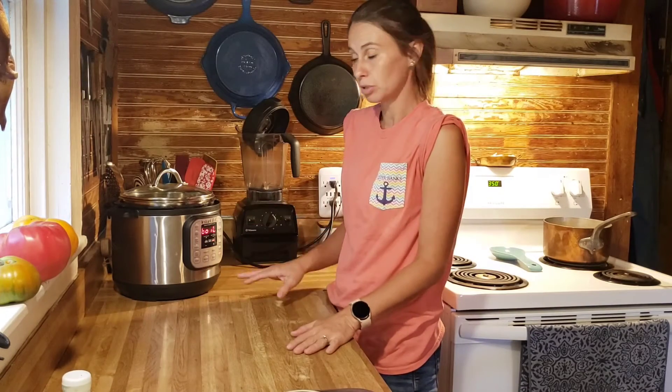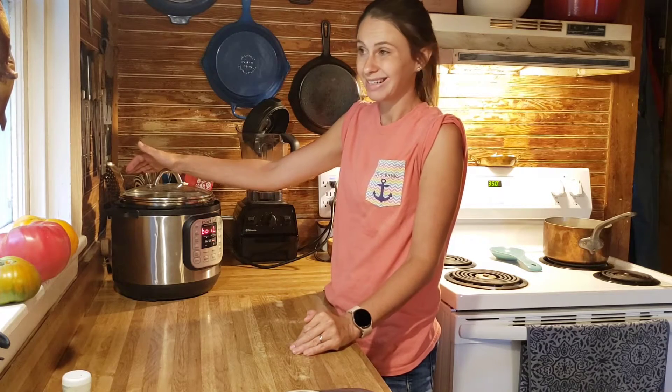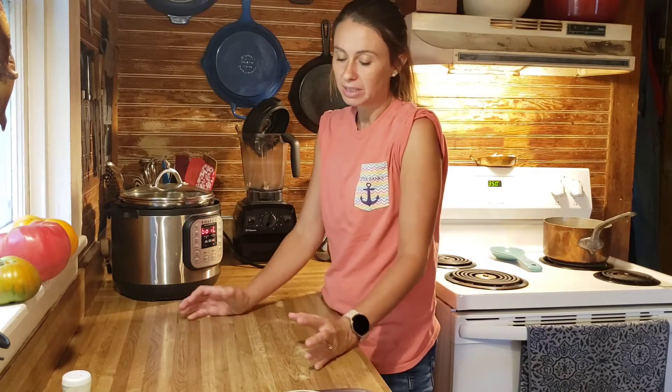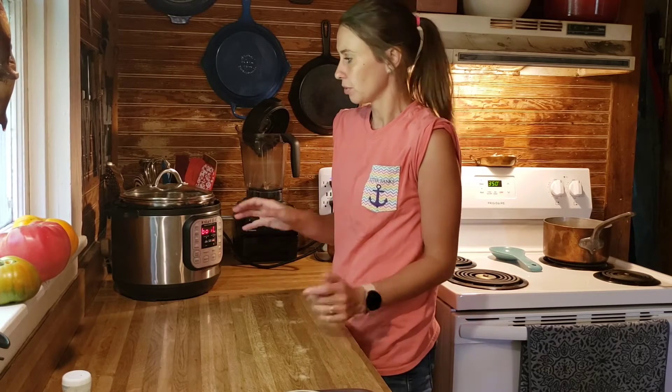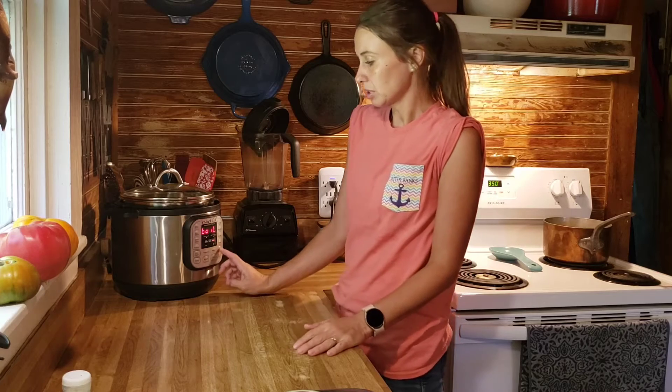I'll let this boil and come back. It will start to beep and tell me 'yogurt' when it has reached temperature. Then we will cool that temperature down to 112 in the sink — I run cold water in the sink, set this in it, whisk the milk, and watch the temperature until it gets down to 112. Then I add my culture, which will be yogurt from the last batch — about half a cup for a gallon. We'll mix that together and put it back in the Instapot container overnight.